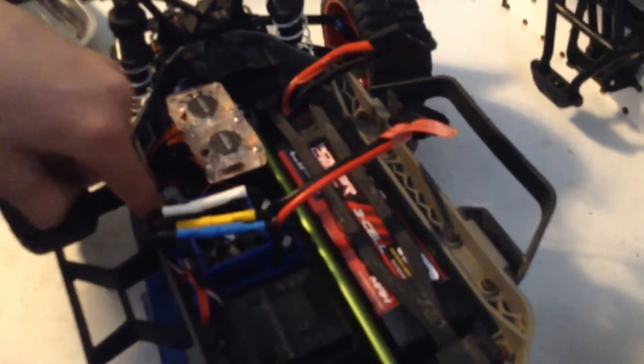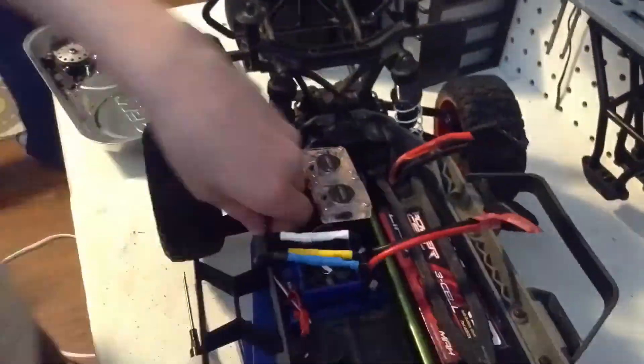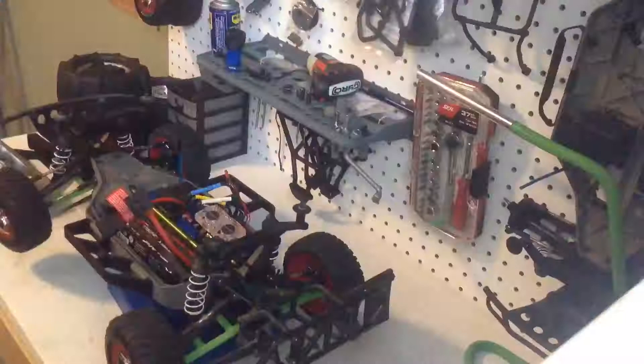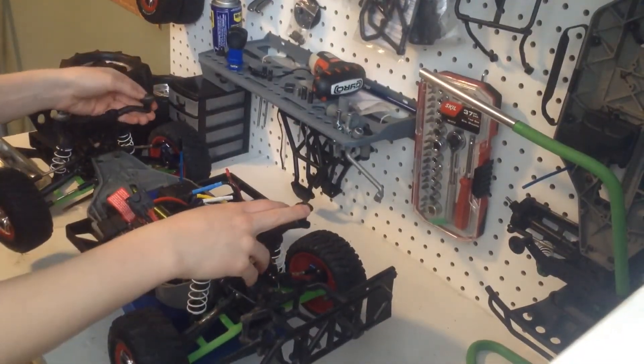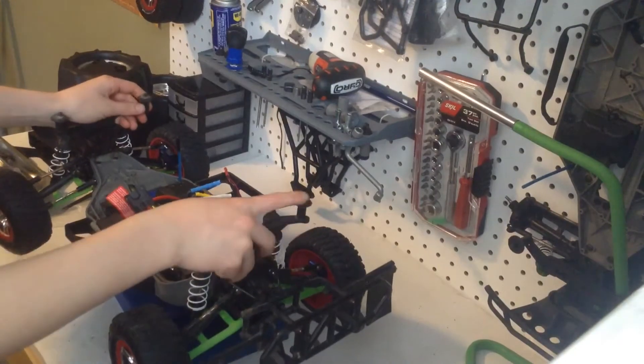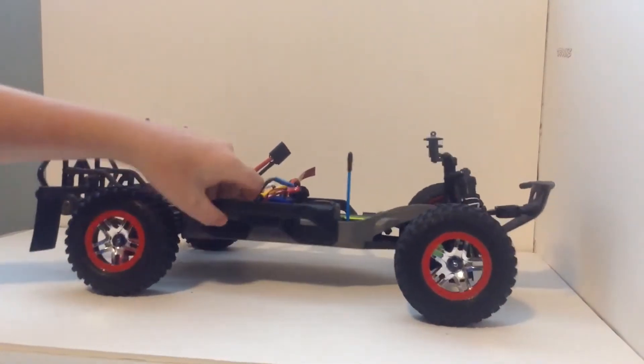Back to the time-lapse. So that is it for Workshop Mondays — back to the studio. The RPM nerf bars look really good.